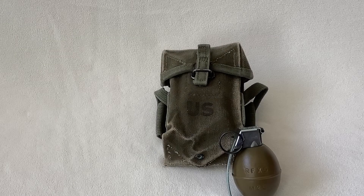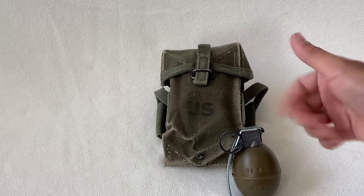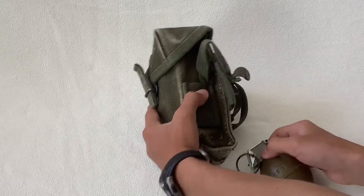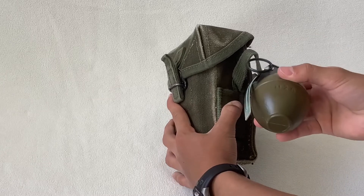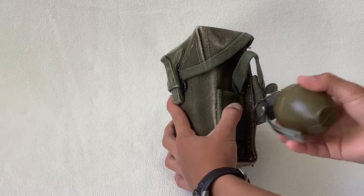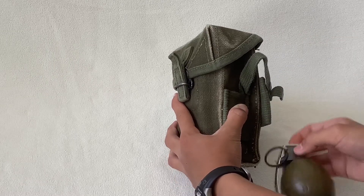Alright guys, so I'm going to show you how to attach a grenade onto your M56 ammo pouch. Let's get right into it. First thing you would do is take a grenade — this is just a cheap airsoft one. It doesn't explode; you just unscrew the top off and you can put BBs in there. It's about eight bucks and you can buy it pretty much anywhere at an airsoft store.